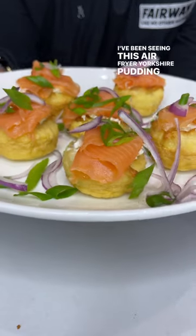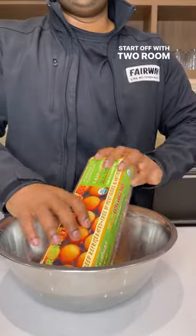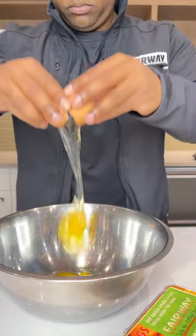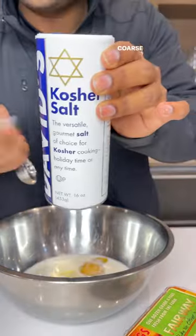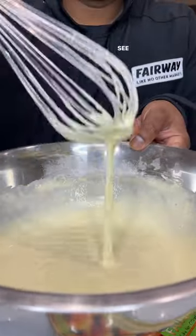I've been seeing this air fryer Yorkshire pudding all over my feed — let's make it. Start off with two room temperature eggs, a cup of whole milk, coarse salt, give that a little whisk, and a cup of flour.